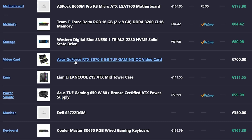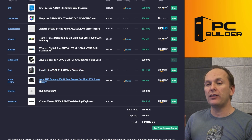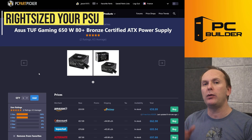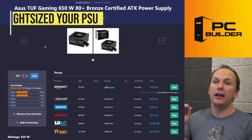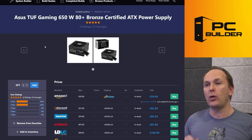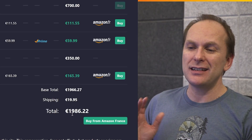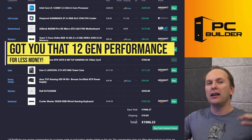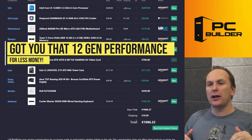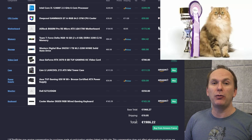Obviously the RTX 3070 stays — we're not going anywhere with that. I kept the Lian Li Lancool. I almost swapped out this case, but we are now under your €2,000 budget. I did go with a good power supply — we dropped down to B-tier, still very good. A C-tier would be fine for this build, but the ASUS TUF Gaming 650W 80 Plus Bronze unit is a very good one. Overall, we were able to drop your bill down to €1,986, get you the 12th gen performance you were looking for, and just drill down on a couple of components. No major changes, but we definitely made some tweaks to get you under budget and get you the performance you're looking for.